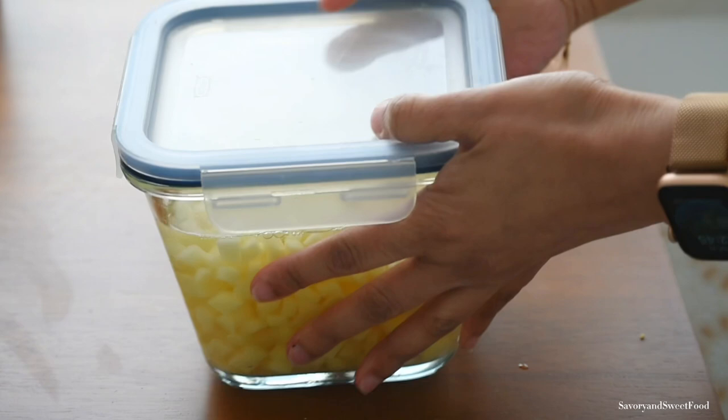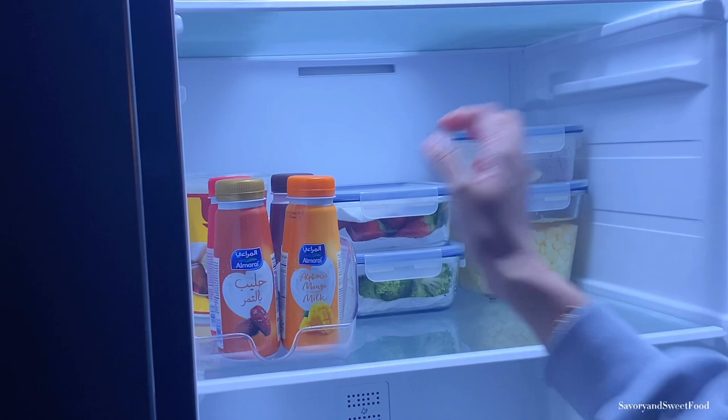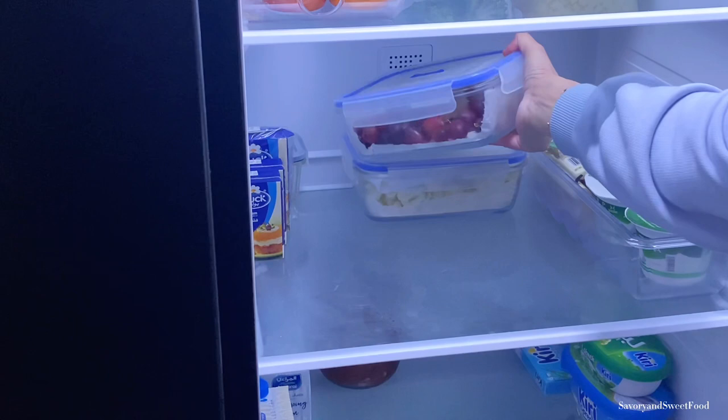You can store cut pieces of potatoes in the refrigerator without them changing color by immersing them in water. Whenever you need them, just strain and use — but don't store for more than a week. Whenever I go to the grocery store, I try to wash the fruits and vegetables with vinegar solution and store them so I can see what's in the fridge and make sure I use everything before it goes bad.